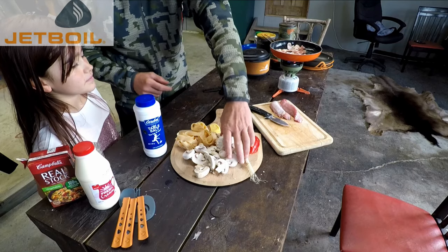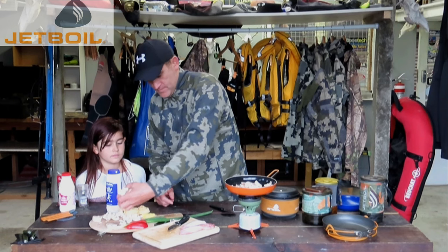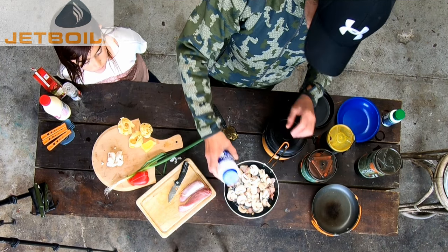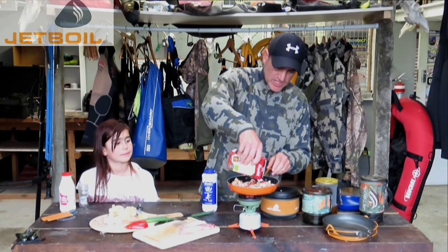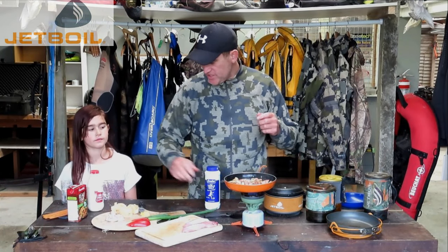Going to add a bit of seasoning. Now let's add the little veggie stock and we're just going to reduce that down. That's reduced quite nicely — we can add some cream now.